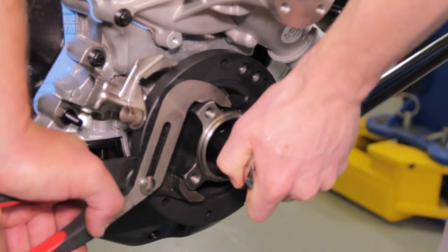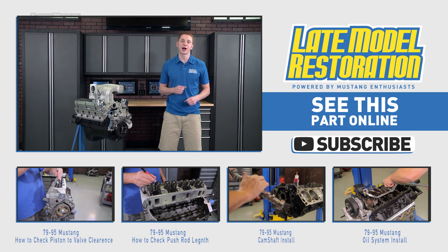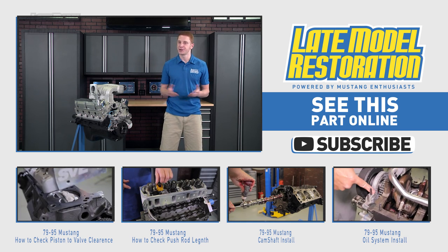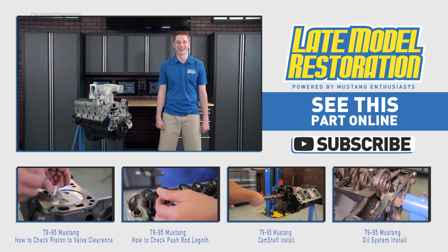Double and triple check all your work and you're all done. If you guys want to see more videos for your pushrod based Mustang, subscribe to our YouTube channel. All the needed product links are in the video description. Don't forget to grab your water pump and timing cover accessories for your 302 or 351 from latemodelrestorations.com.